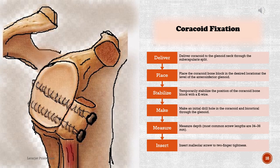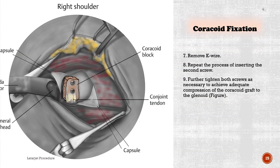Coracoid fixation: 1) Deliver the coracoid to the glenoid neck through the subscapularis split. 2) Place the coracoid bone block in the desired location at the level of the antero-inferior glenoid. 3) Temporarily stabilize the position of the coracoid bone block with a K-wire. 4) Make an initial drill hole in the coracoid and bicortically through the glenoid. 5) Measure depth — most common screw lengths are 34 to 36 millimeters. 6) Insert a malleolus screw to two-finger tightness. 7) Remove K-wire. 8) Repeat the process for inserting the second screw. 9) Further tighten both screws as necessary to achieve adequate compression of the coracoid graft to the glenoid.